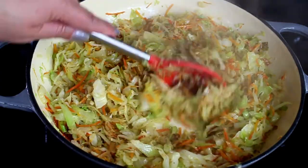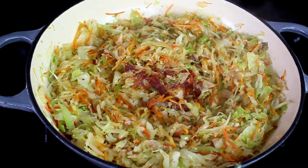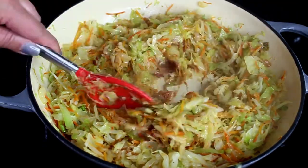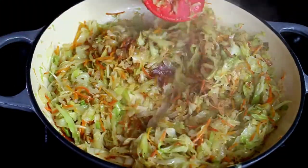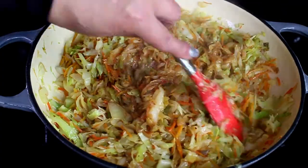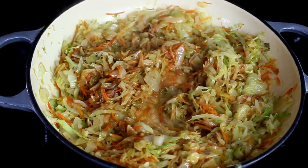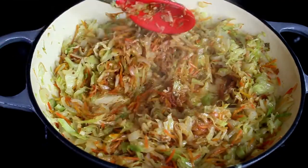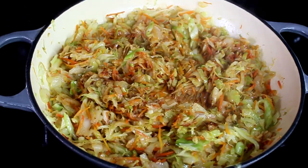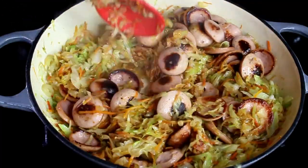Now add one tablespoon of tomato paste. Tomato paste can be difficult to distribute, so to help it spread better, add about two tablespoons of water. If it's still lumpy, add a little more water, but don't add too much because we're about to add our sausage.